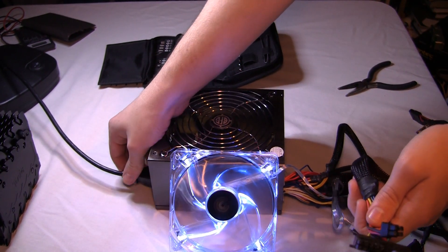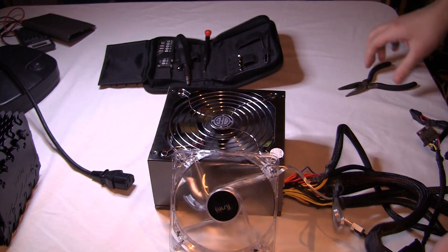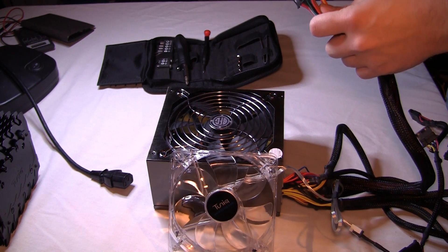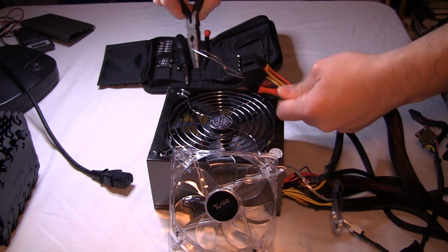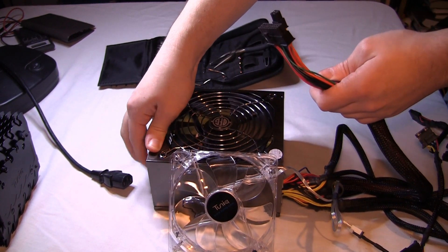So there you have it, that's how you test the power supply. Hopefully that helped someone out. And as always, like this video if it helped you. Please subscribe to our channel — I can't emphasize that enough. Subscribing really helps us make more videos. A lot of you have subscribed from the last couple videos, so I appreciate that. Keep subscribing, keep liking, comment on videos, and we'll help you out wherever possible.